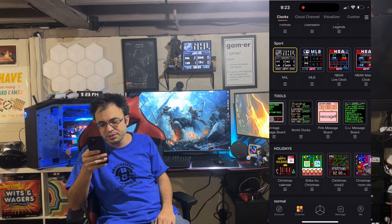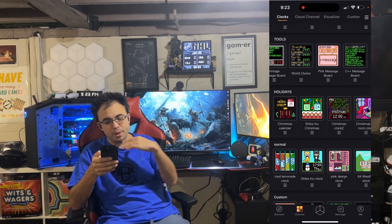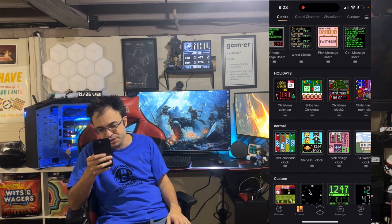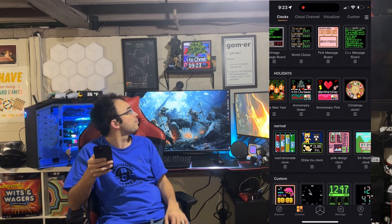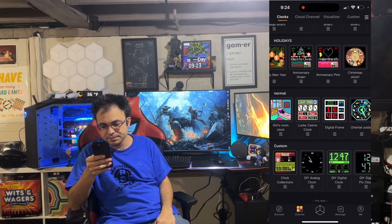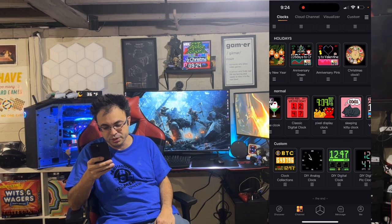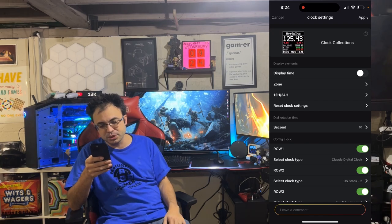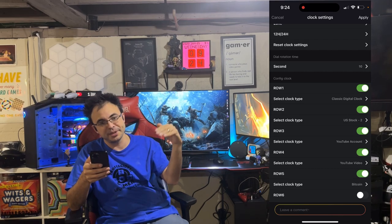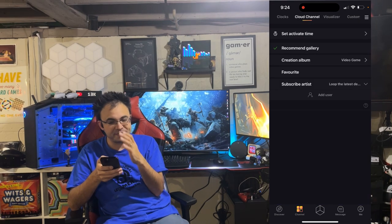All these clocks obviously can't be done on the smaller device, which is what makes this one unique. You've got a Christmas countdown, a bunch of normal clock displays, and a lot of variety. There's also a clock collection feature at the bottom — if you click on it you can select multiple clocks to run in a row, so it will cycle through them automatically instead of you having to click one at a time.